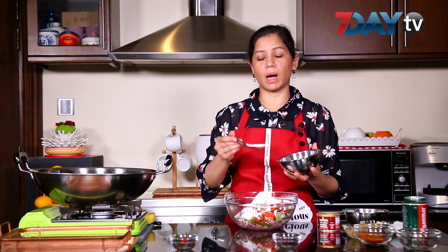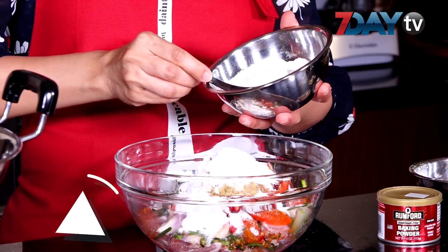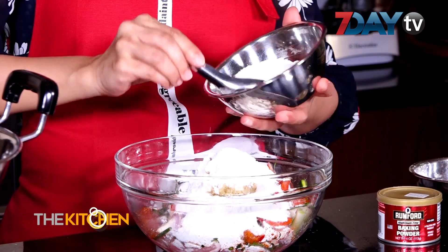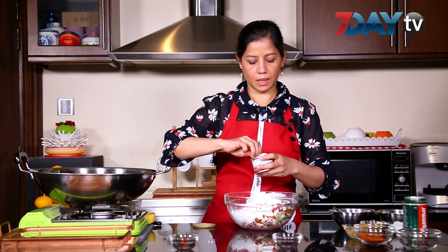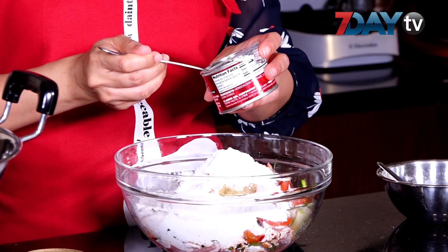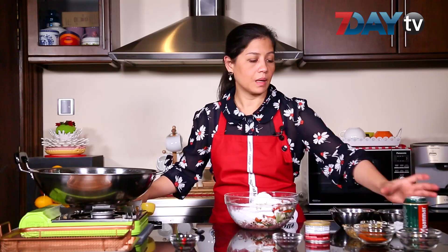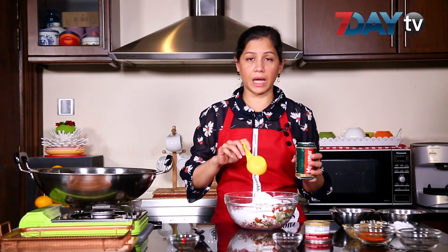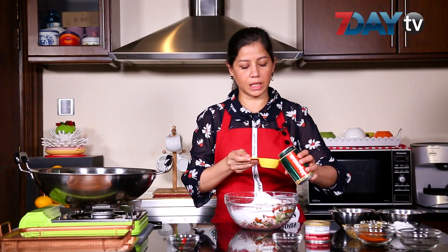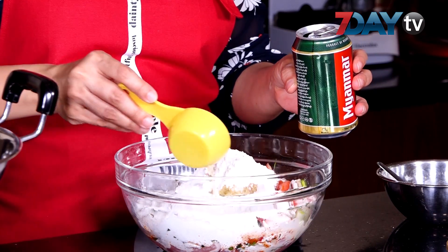Then we'll put the chicken in a pan. The bacon is added to the butter, and the bacon is added to the flour. We'll put the flour in the pan. The flour is used to mix it in a pan.